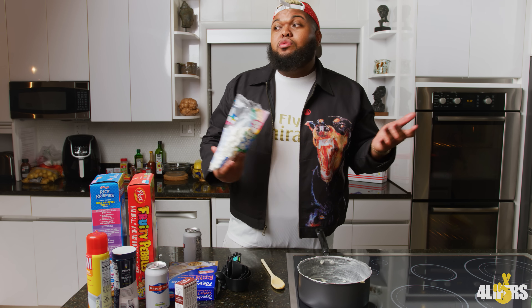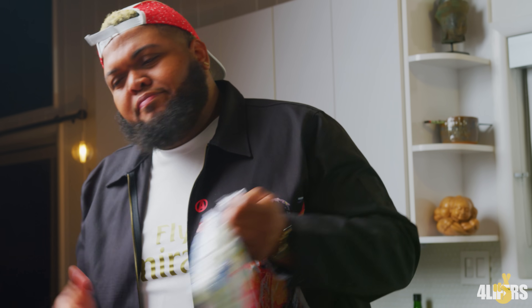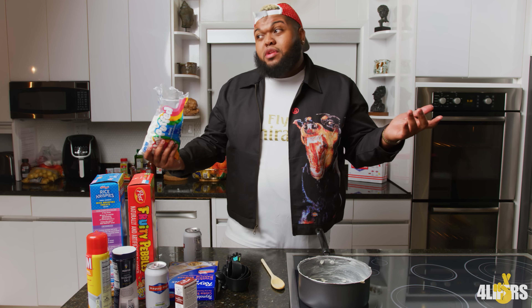So what we gonna do? Eddie, you supposed to get the jumbo ones for real. Jet Puff Minis — bullshit. You supposed to get the jumbo ones. I told you the jumbo.